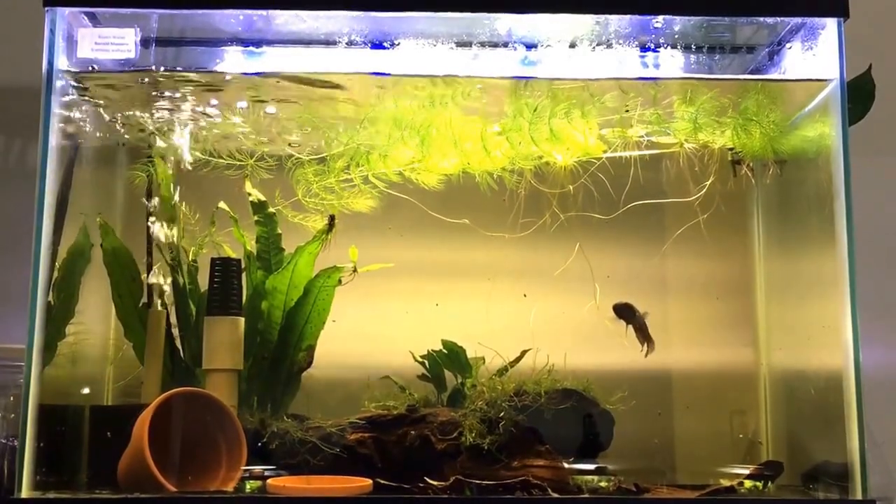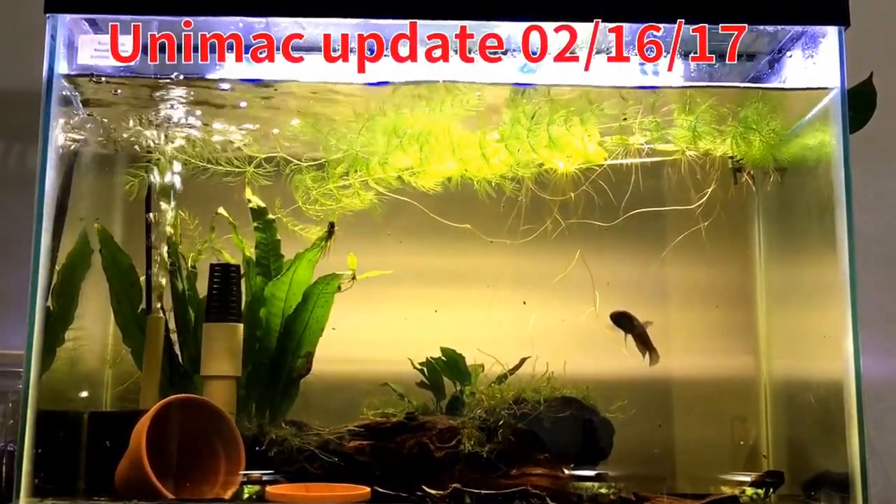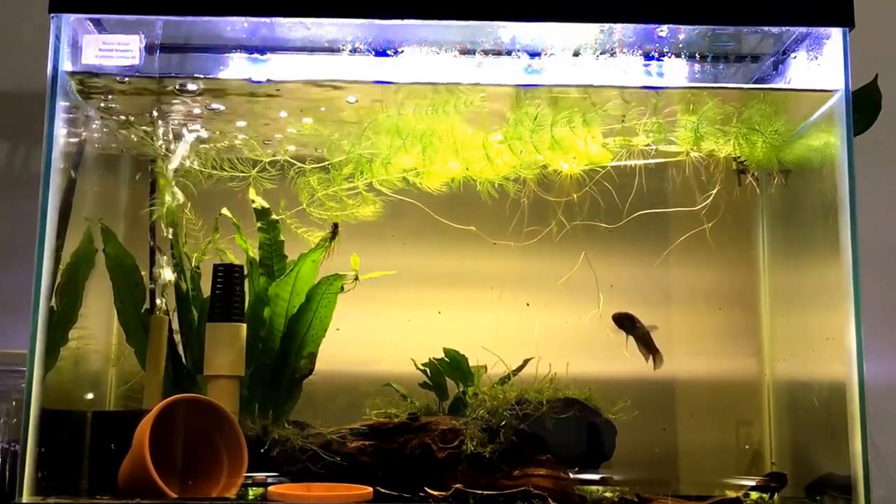Hey guys, Ron from Function Build Aquatics, and I wanted to shoot an update video on the Beta Unimaculata shipment I received about two and a half weeks ago.